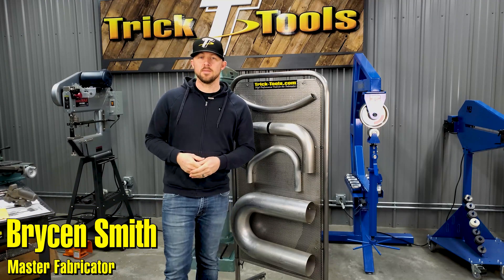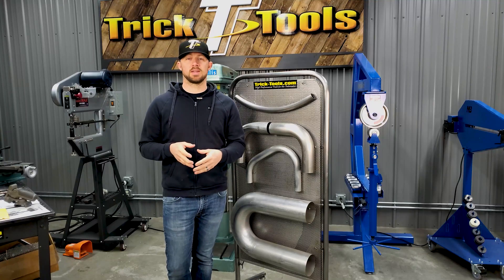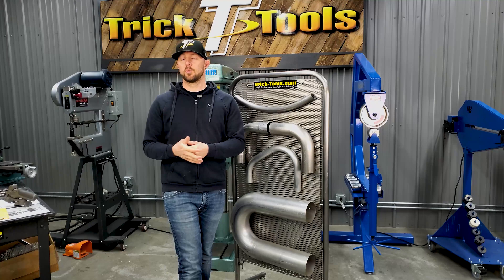Hey, welcome back for another Trick Tip Tuesday. Today's tip I'm going to talk about the different styles of bends and the different styles of machines that you bend on, and how to determine which bender is right for you.